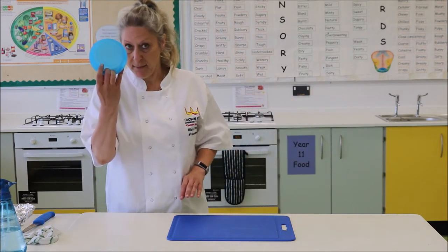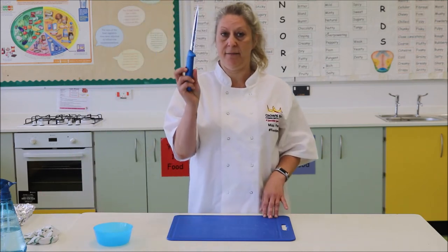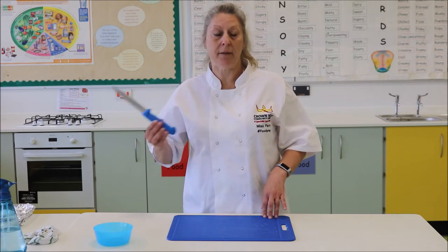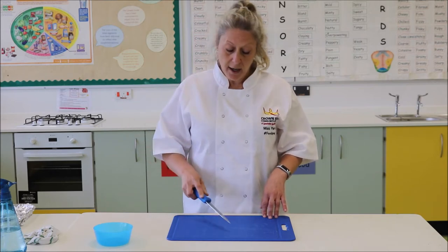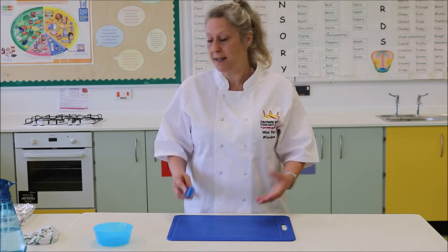Now I've got my waste management bowl, also blue, and I have a filleting knife. The filleting knife is specifically to get the meat and flesh off the fish bones, and the blade is very flexible so it makes the job a lot easier.